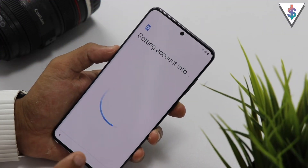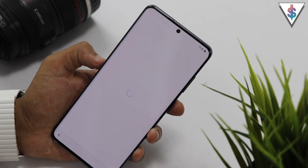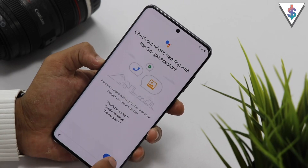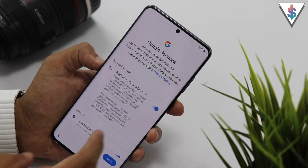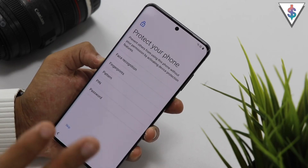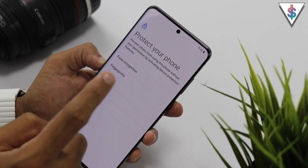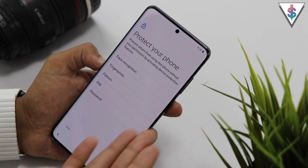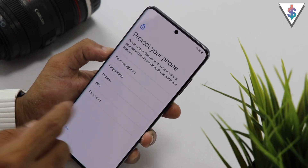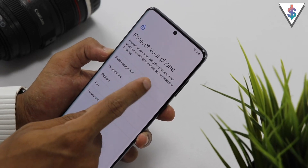Now I have successfully logged into my Google account, and it will just take a few seconds to set everything up with Google. Here I have a note from the Google Assistant as well. Now I have to agree to all the Google services. And now comes the interesting part — here I can set up face recognition, fingerprints, or whatever protection mechanism that you want to include on your smartphone. Let's check out the new face recognition system.